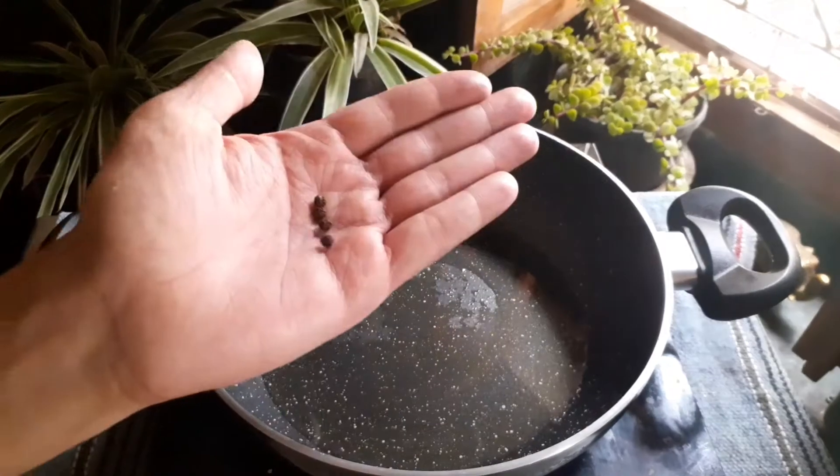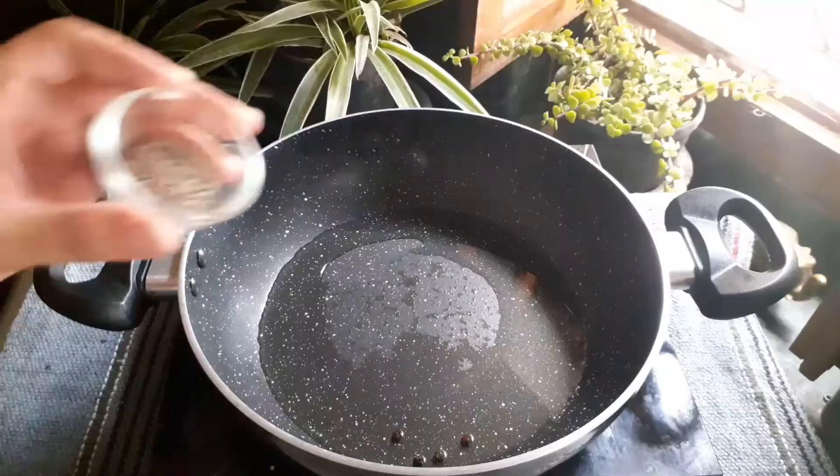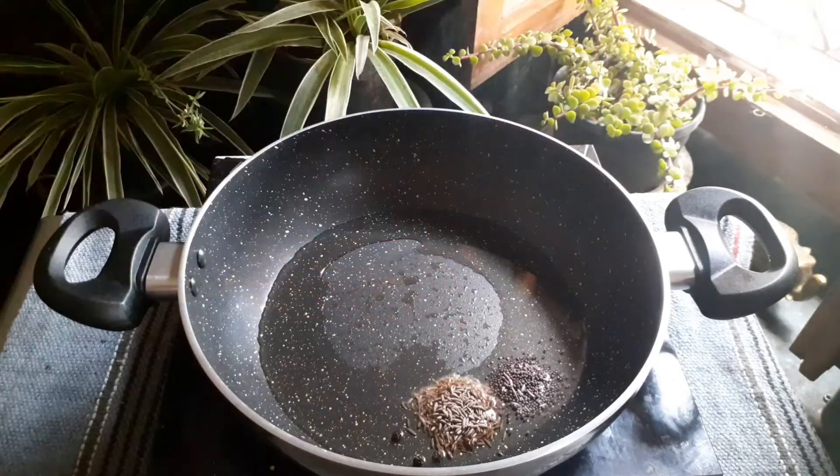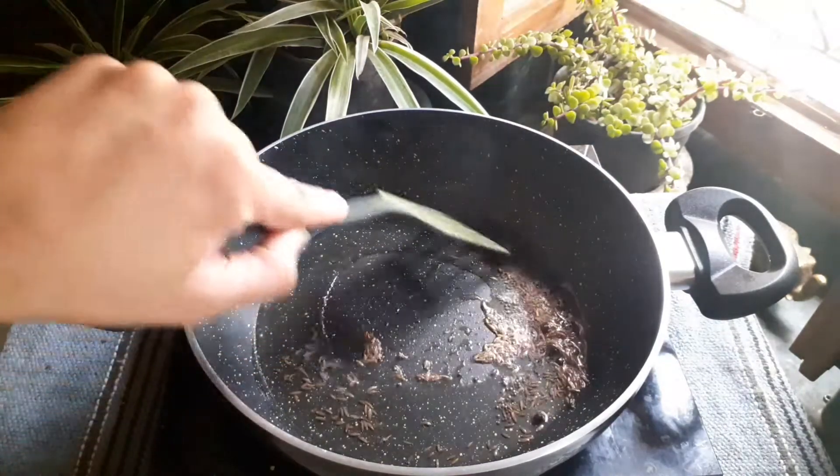For this, heat 2 tablespoons of oil. Add 2-3 black peppercorns, 1 teaspoon jeera, and half teaspoon mustard seeds. Now let it crackle.